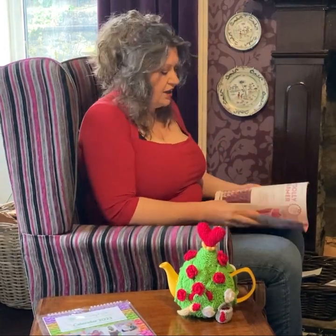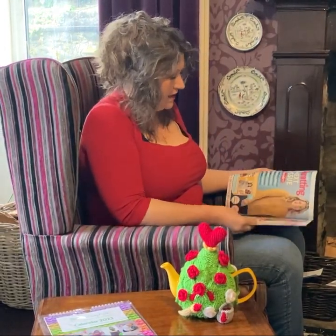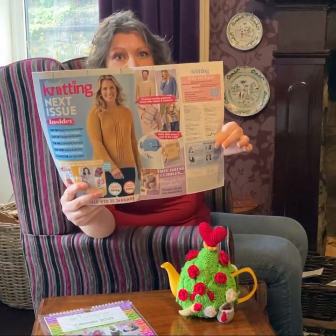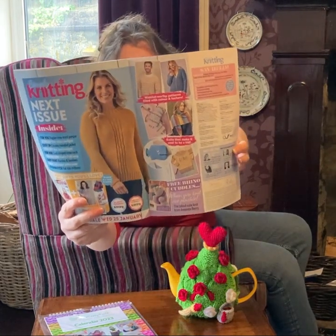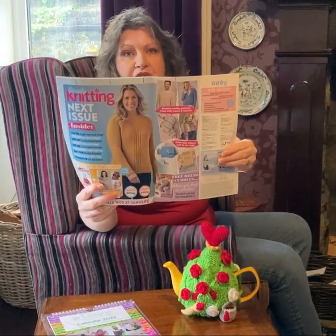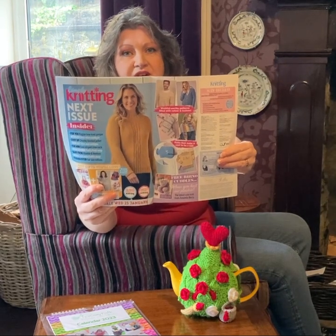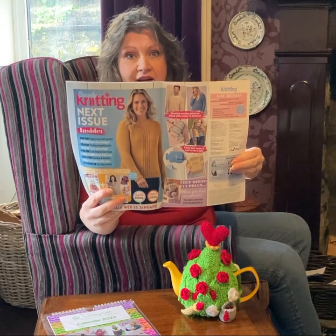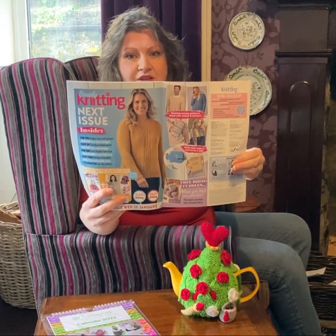Also, if you check out the back of the magazine, it shows you what's going to be in the next issue. And if you zoom right in, there's a whale hot water bottle cover that was designed by Tea Cozy Folk. So that's in there too — check it out and make sure you get it next month.